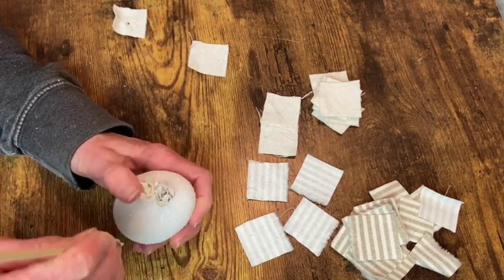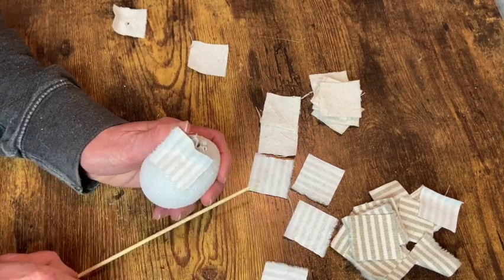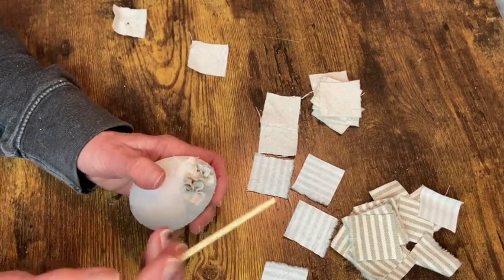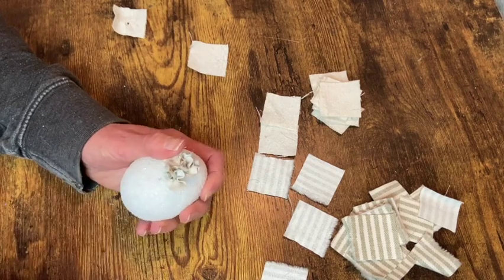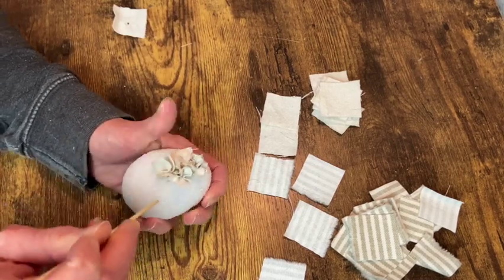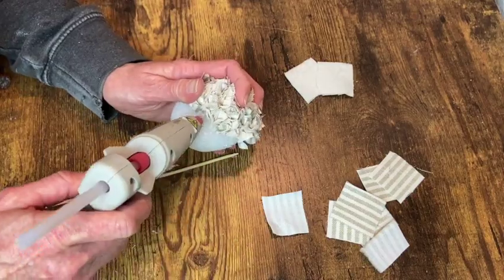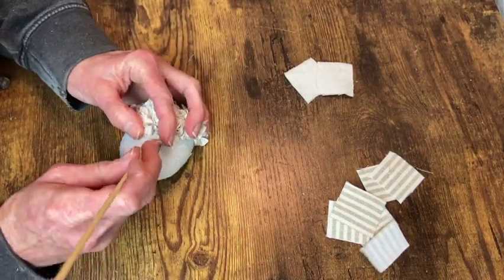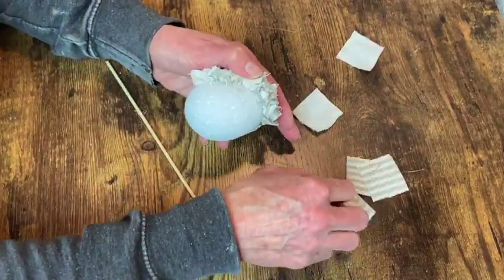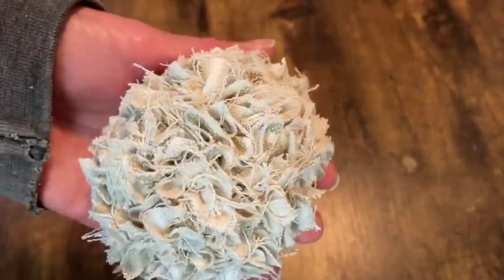On this one I chose to do drop cloth and then a ticking stripe fabric. The drop cloth was a lot thicker so it took up more space and I used less of it than the thin fabric. You just want to alternate back and forth until you get the coverage you need and the color pattern you like. Here's where I'm poking the hole, putting the glue in, and then laying the fabric over that hole and shoving it in — it just goes a lot faster. This is super simple but it is time consuming because you have to put these pretty close together. And here's how the drop cloth and ticking stripe one turned out.